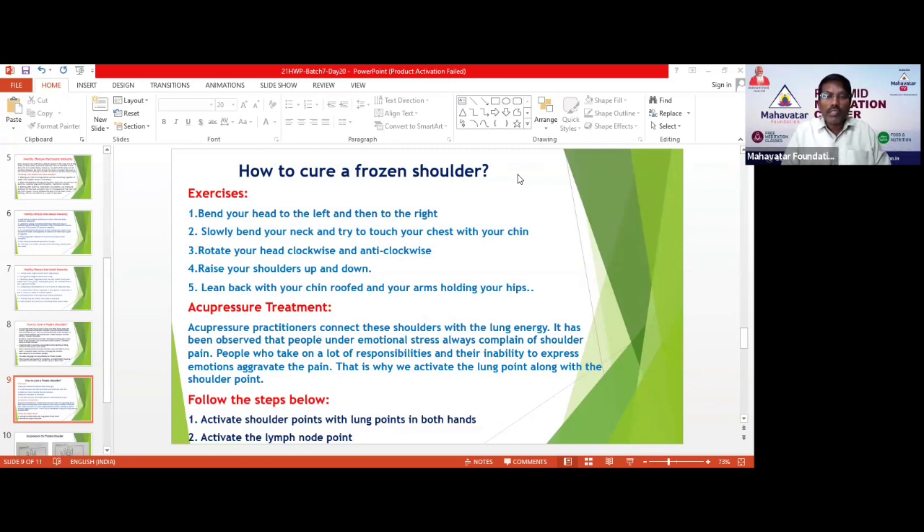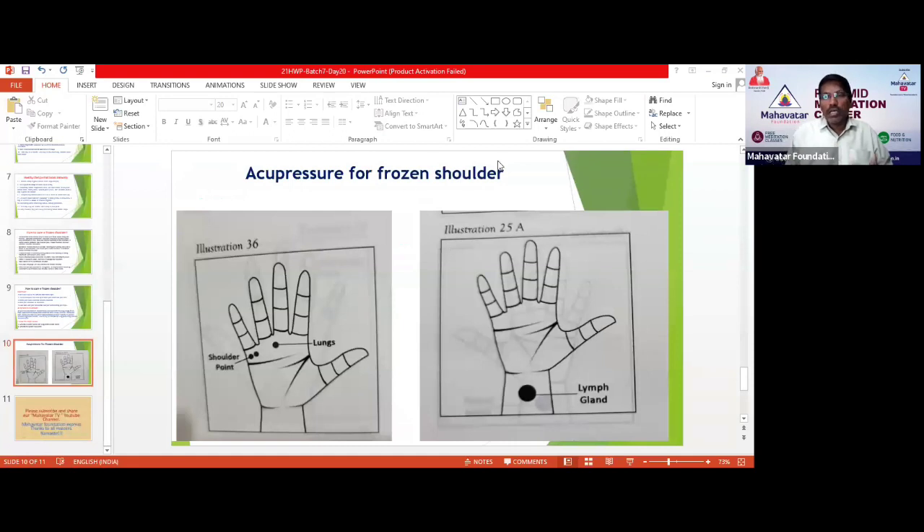Activate shoulder points with the lung points in both hands, and also activate the lymph node points. Looking at the picture, you'll understand — there are two points on the hand. These are the shoulder points, and these are the lung points. Press each point gently, keep it for five seconds, then release. Practice activating both points on both hands for at least three to five minutes.